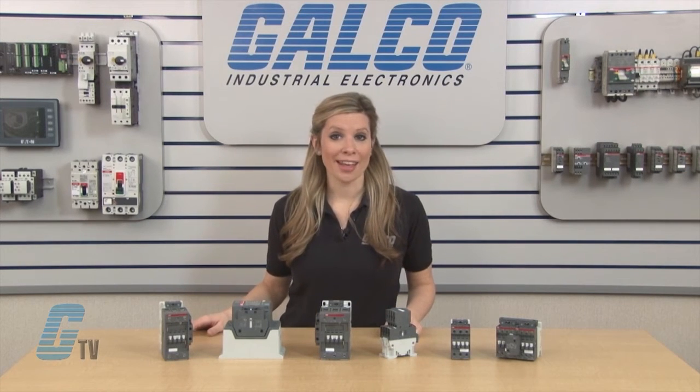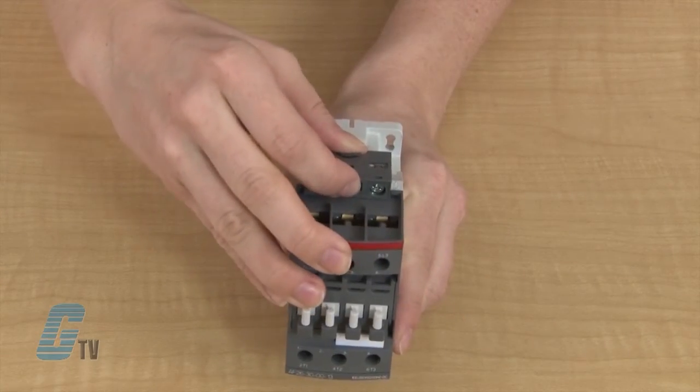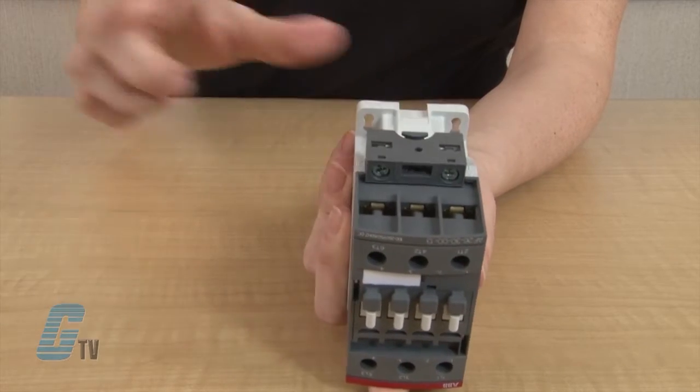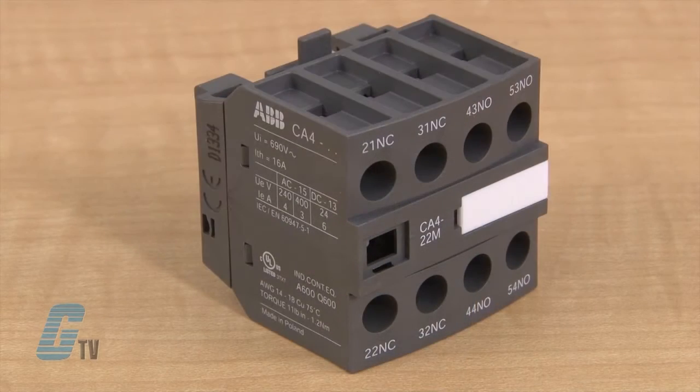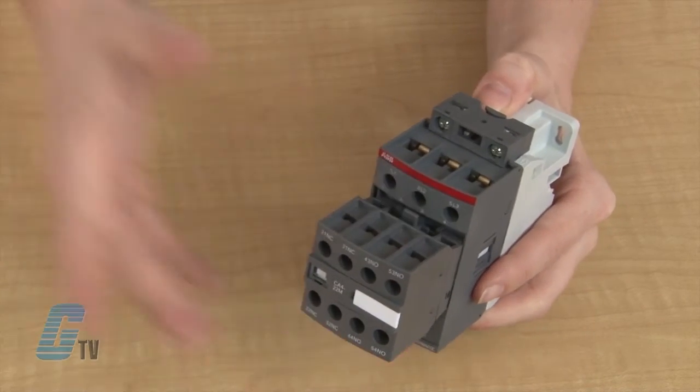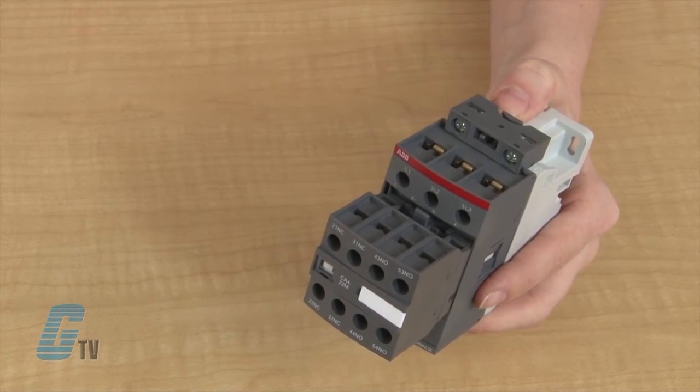Contactors from AF09 to AF96 have coil connectors that can be moved from the top to the bottom. You can also add a front mount accessory for coil connection with one normally open and one normally closed auxiliary contact.